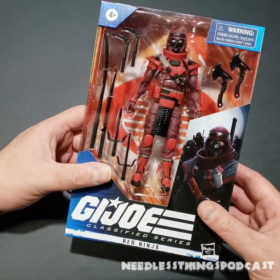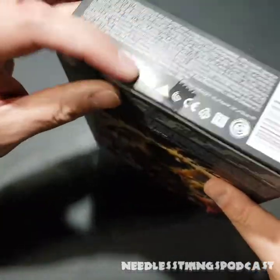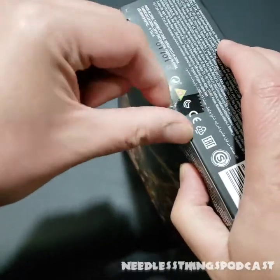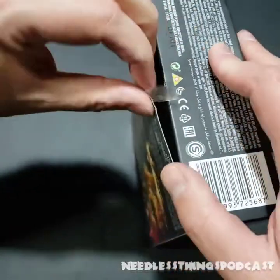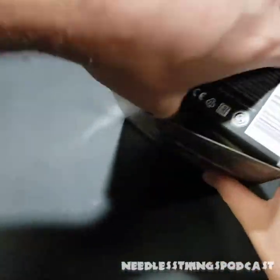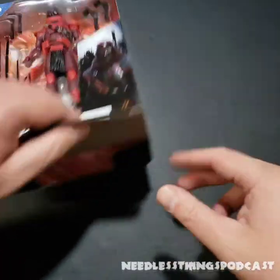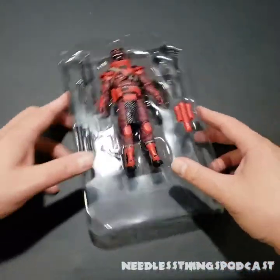We just need to open this up and take a look. Unfortunately my trusty 1964 box cutter is out of service, so I'm going to use my trusty old-man finger to pull that tape off, open this flap up, dispose of this pointless piece of paper, and get this figure out of the box so we can see what we're dealing with.